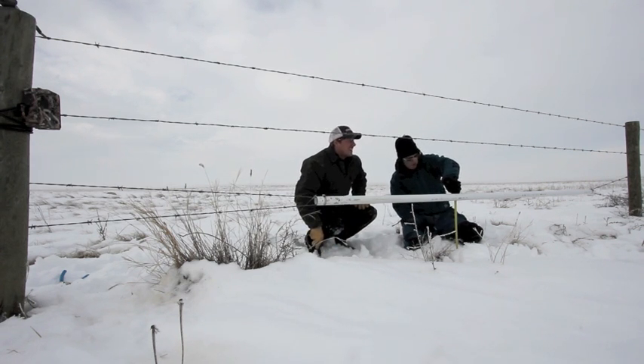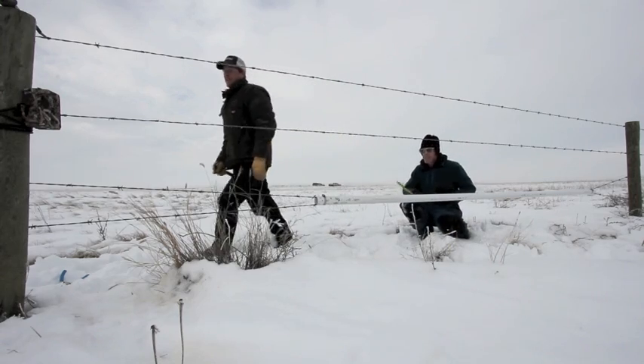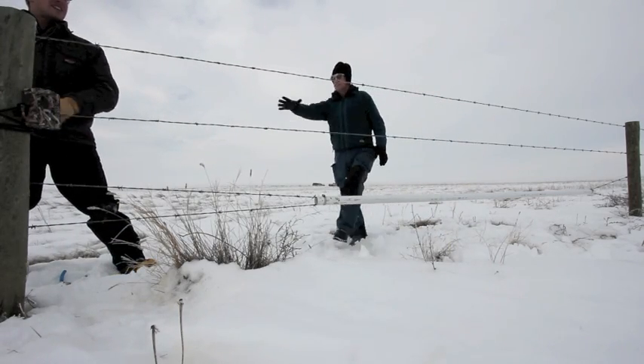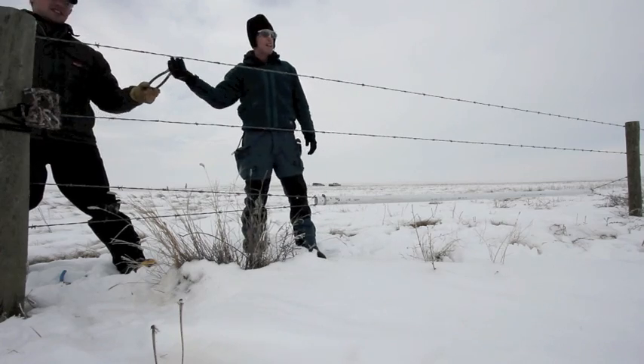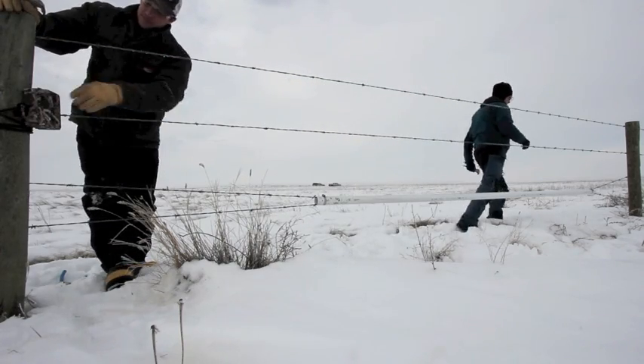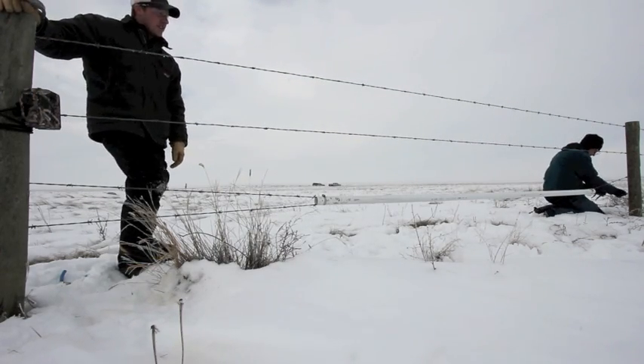We're sitting at about 20 and a half inches, or 52 and a half centimeters. So we've got to staple the wires on the bottom wire back down. We continue monitoring with our camera to see if Pronghorn actually select this spot for crossing.